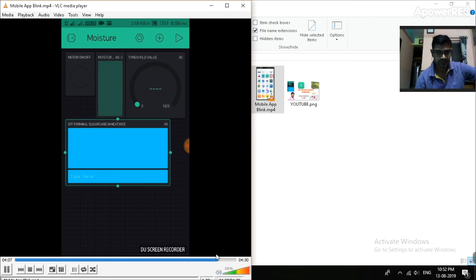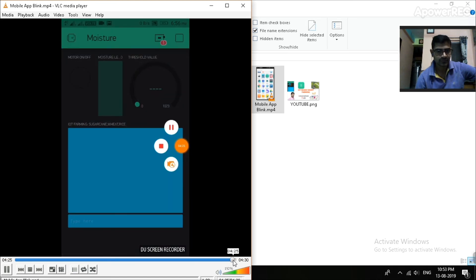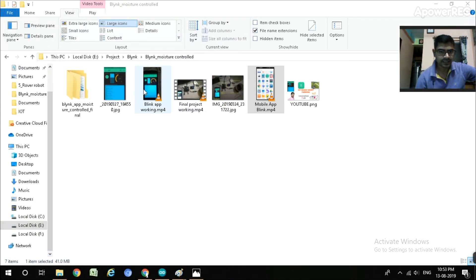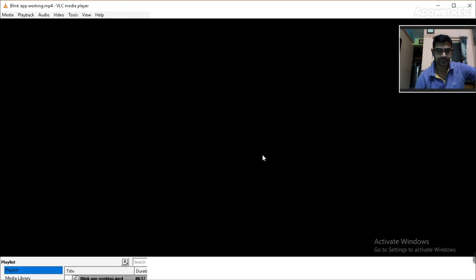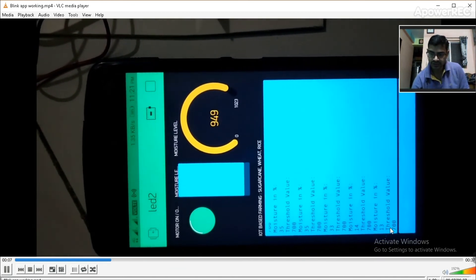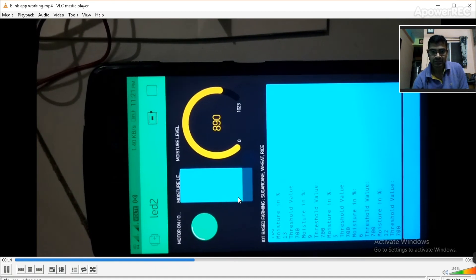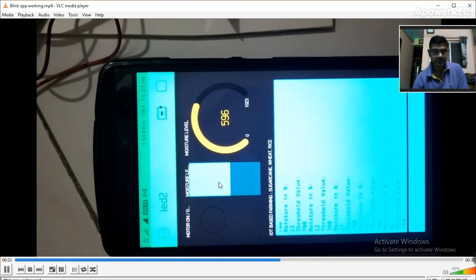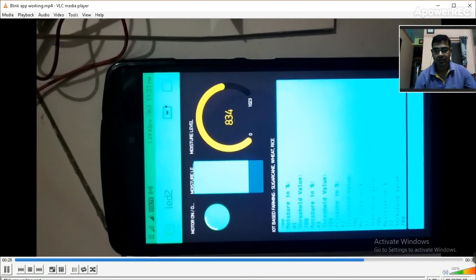Here it will be shown how to communicate with our project. We adjust the threshold value to 700. If moisture is below 700, the motor will turn off; if it is greater than 700, the motor will turn on. This is an online live streaming demo of the project.